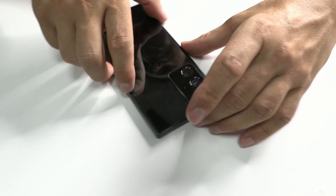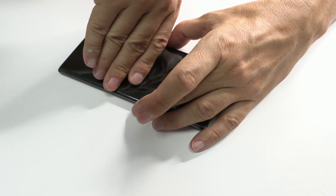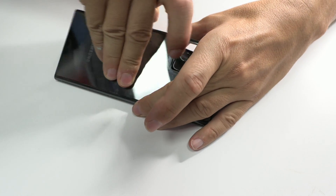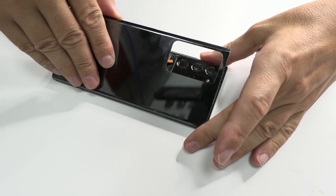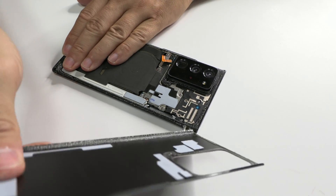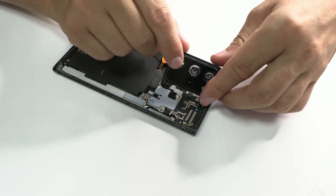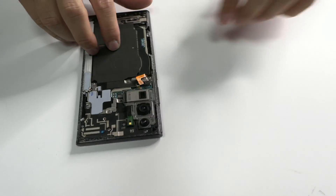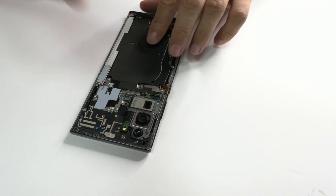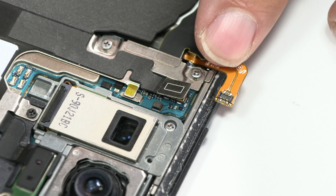Welcome to a new technical exploration. Today we are facing an interesting challenge: a Samsung Galaxy Note 20 Ultra that, according to our customer, has come into contact with liquids. Upon its release here in Spain, this device marked its market value with a price tag of around 1,300 euros, which could be compared, in terms of value, to a 15-year-old car.